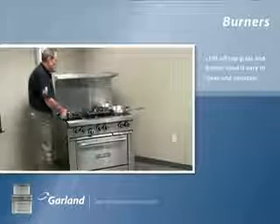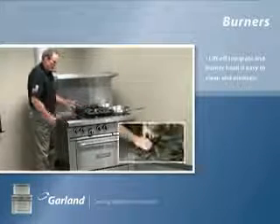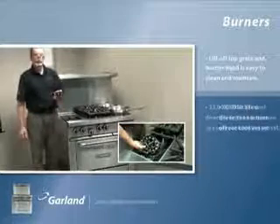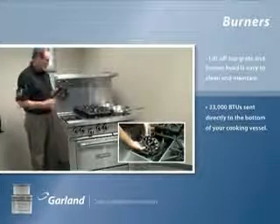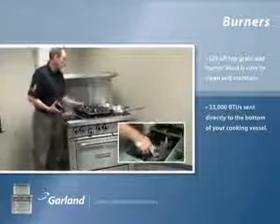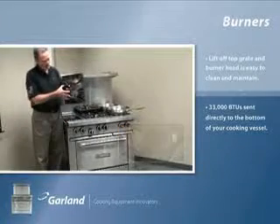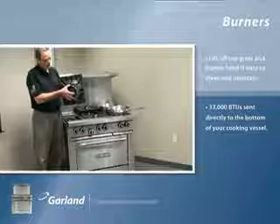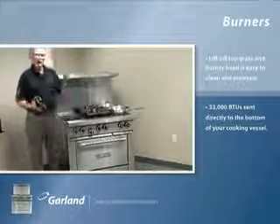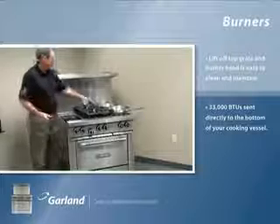Once we take these top grates off, we have a lift-off 33,000 BTU burner head, again for easy cleaning. It's machined to fit directly to the inventory and machined to fit like a glove to the top grate. By doing that, we trap 33,000 BTUs in your burner bowl and they go directly to the bottom of your cooking vessel.